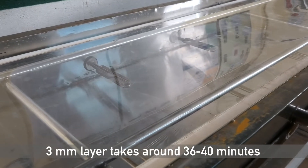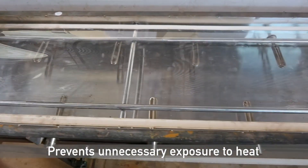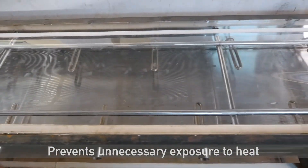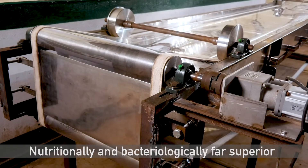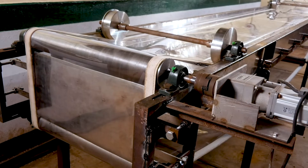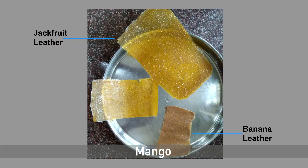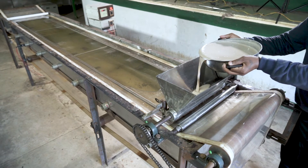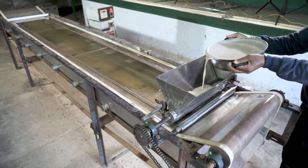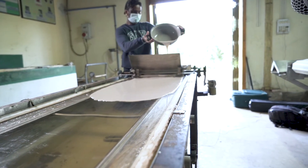A 3mm layer takes around 36 to 40 minutes. Besides being quick, the machine prevents unnecessary exposure to heat, making the leather nutritionally and bacteriologically far superior to sun-dried or tray-dried products. The machine can be used to make leathers from different fruits. Mango, banana and jackfruit leathers have been made using the continuous RW dryer during trials. For demonstration purposes, banana puree mixed with milk is being used with the laboratory prototype of the continuous RW dryer under development.